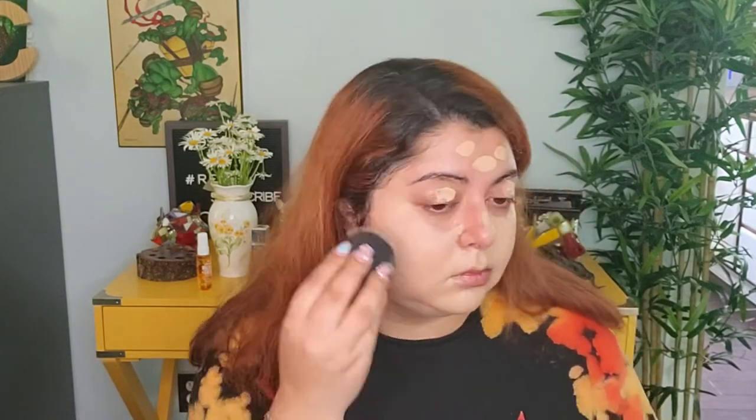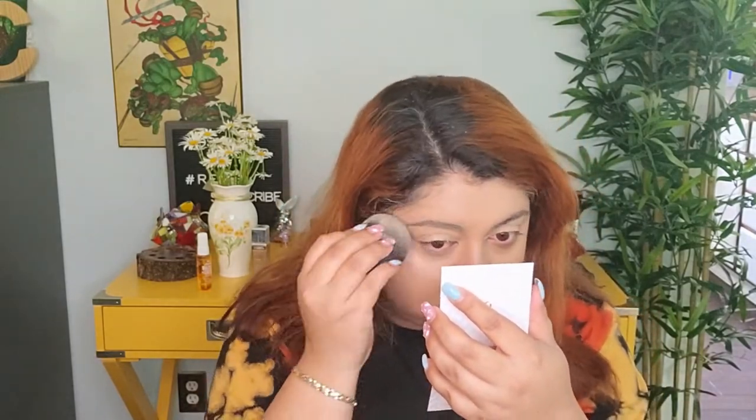The foundation is a little bit lighter because that is mostly my winter color. So far I really do like how this looks — it is definitely giving a much nicer finish than just being really matte. I feel like the Huda Beauty foundation can sometimes look a little cakey, but adding the Glow-ish to it looks definitely much better, more skin-like with a natural finish.